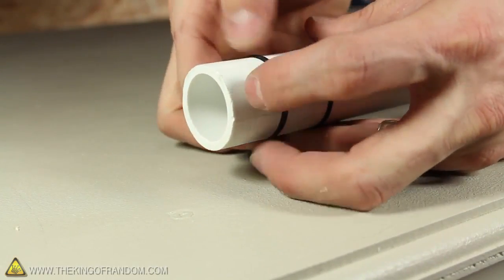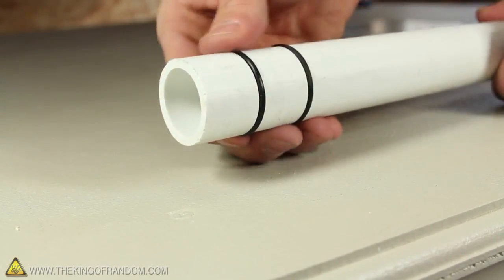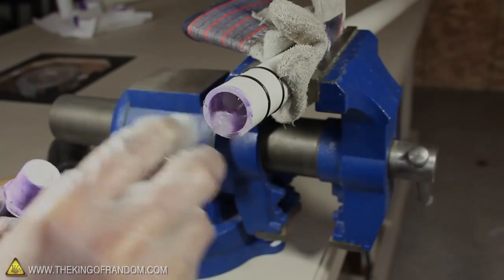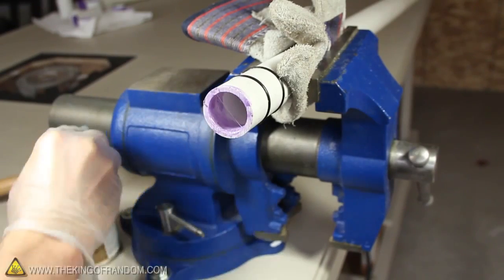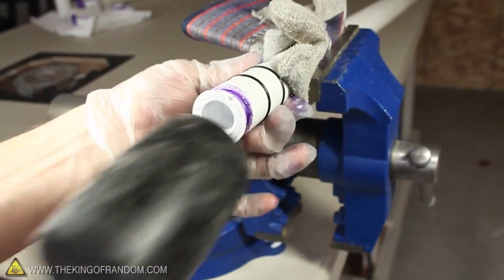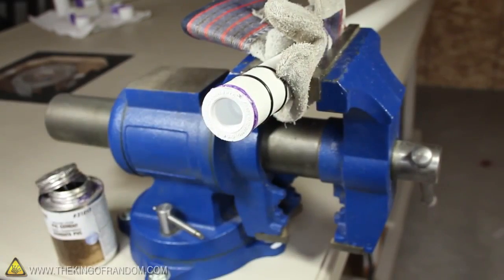The grooves are cut so that we can seat two rubber O-rings in place, and when they're fitted snug, they should be just slightly higher than the surface of the tube. While we're here, let's seal this tube with a little PVC glue and a 1 inch plug. Now the plug might be tight, so just give it a few taps with a rubber mallet to encourage it all the way in.